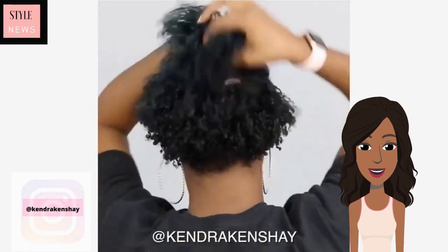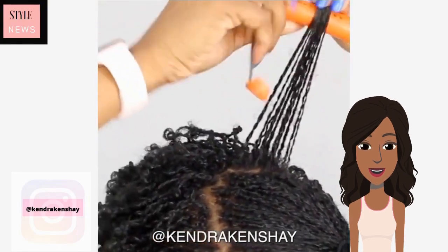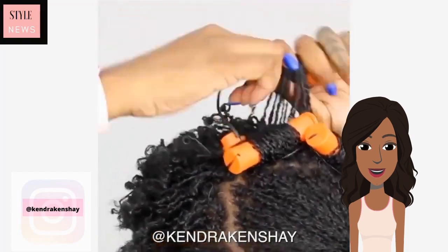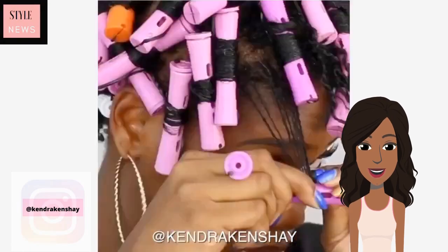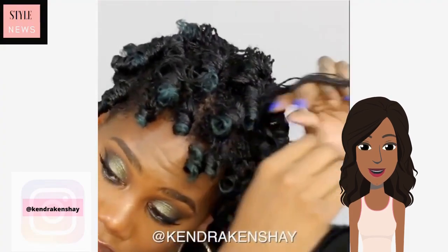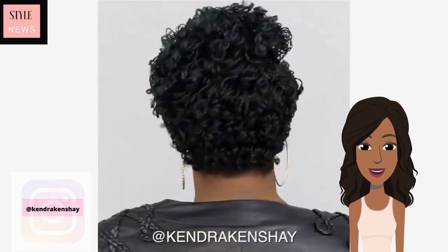Next up it looks like she has the micro locks, and she's going to be adding perm rods to her locks to create a little bit of a curl. If I were to ever get locks, this is how I would get them — very, very tiny and small like this. I'm just wondering how long it would take to actually do them. You would not even be able to tell that this is a locked hairstyle unless you looked really closely. She does have a little pop of green to her hair — very cute, love this look.